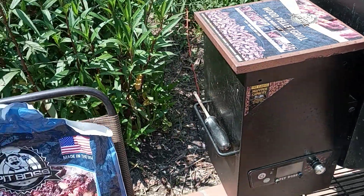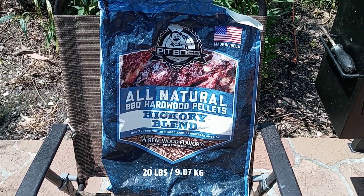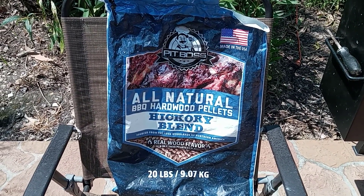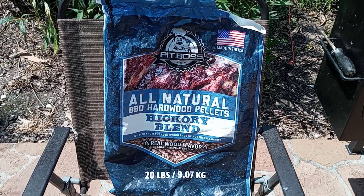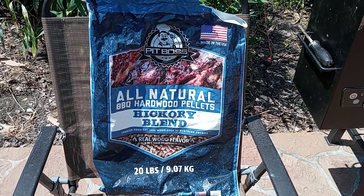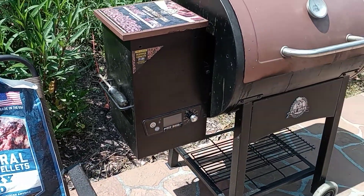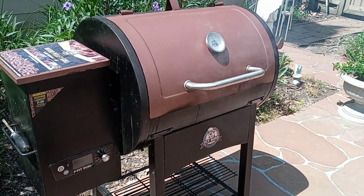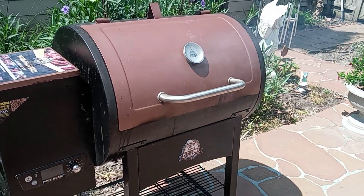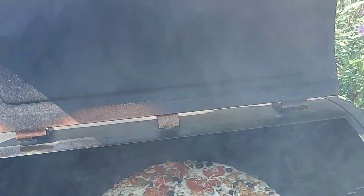This is the type of wood pellets we used right here — the hickory blend. On a nice hot day outside, rather than heating up your oven in the house, just throw your pizza on the grill outside and you'll get good smoked flavor too. Again, this is our Pit Boss pellet grill, and this pizza is a Market Side pizza from Walmart.